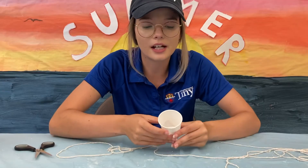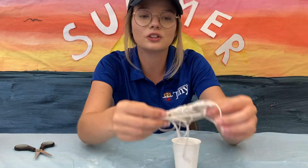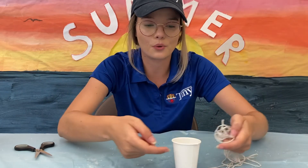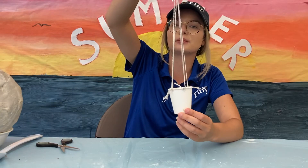Then you're going to cut 4 holes on the top of your cup. Cut your long string into 4 strings and attach your 4 strings to the 4 holes. Once you've tied on your strings, your basket should look something like this.